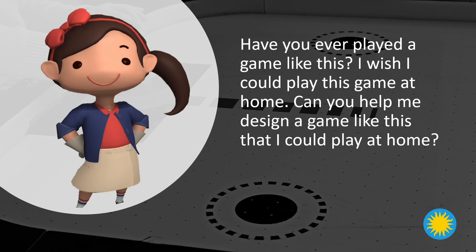Have you ever played a game like this? I wish I could play this game at home. Could you help me design a game like this that I could play at home?